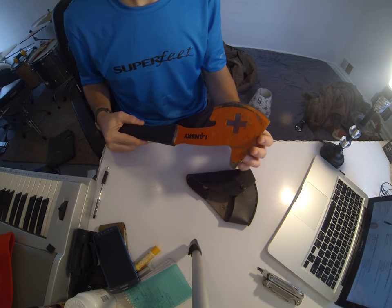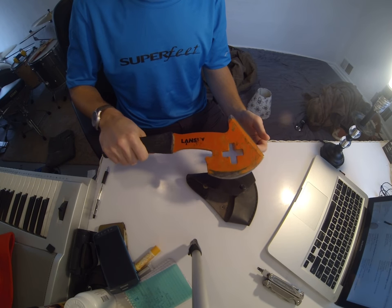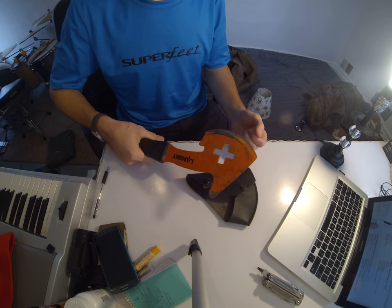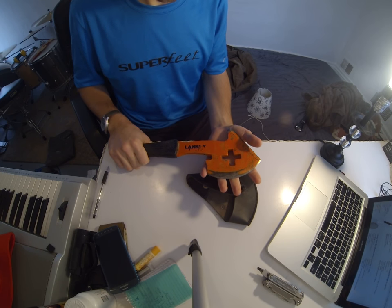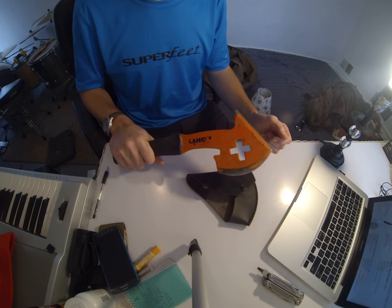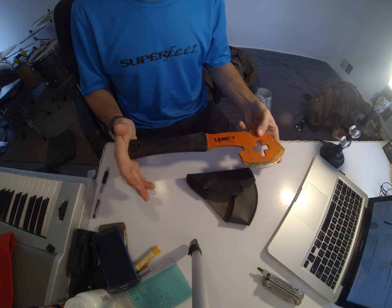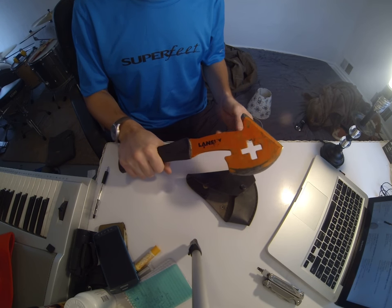If you look at some competing options, there really isn't much of anything out there that's like this. This is a really unique piece of steel. Long story short, there isn't really much of anything else I'd rather have in my hand if I felt threatened in any way, shape, or form. It's a little short, but aside from that, this thing is just monstrous.